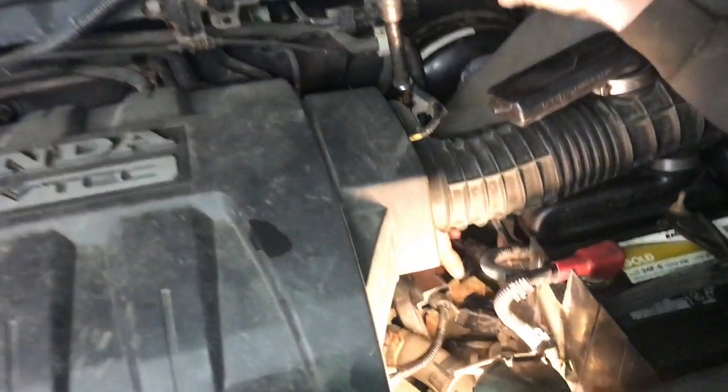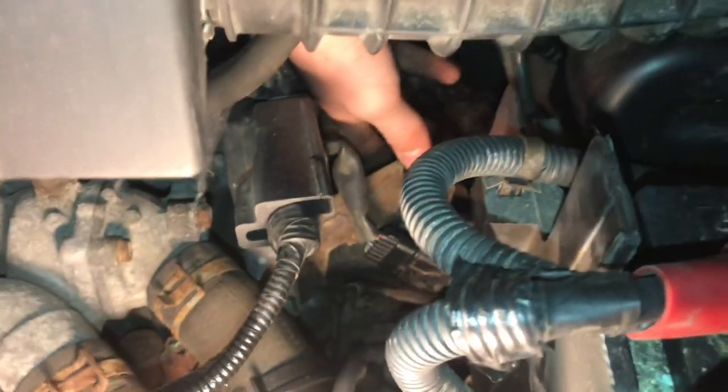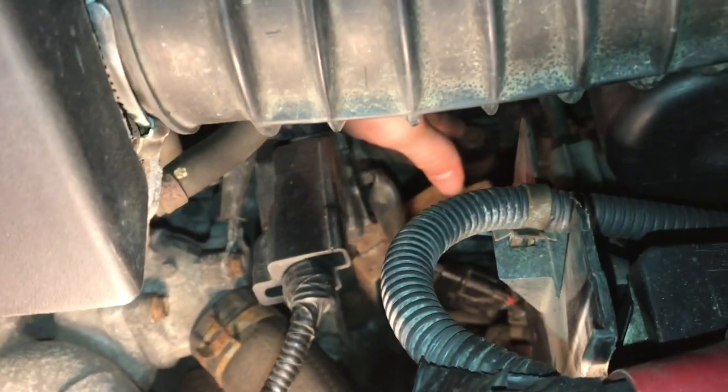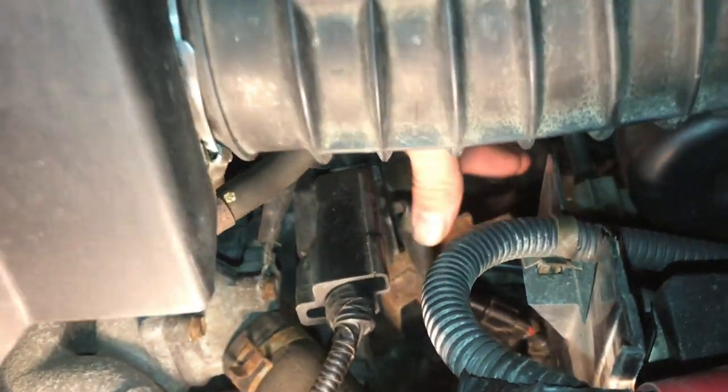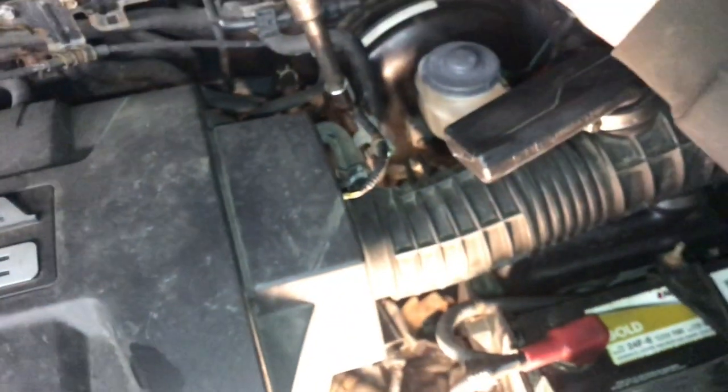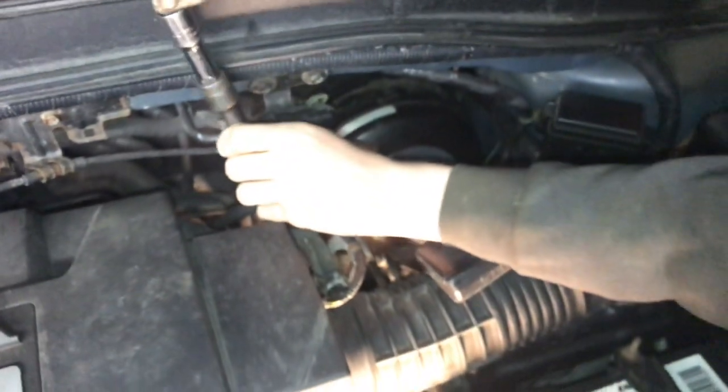Straight down here on the transmission is the fill plug — this is where you fill the transmission with fluid. To access it we need a 17mm socket with a bunch of extensions stacked up so it reaches right on there.